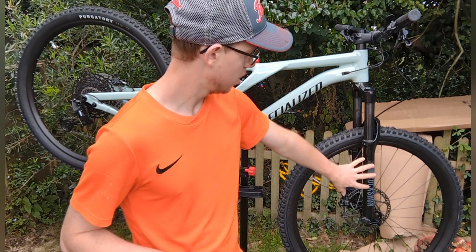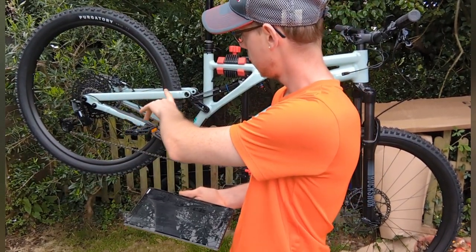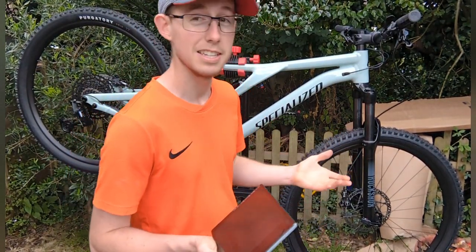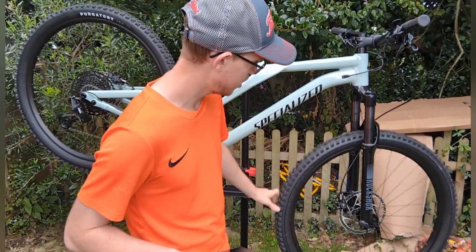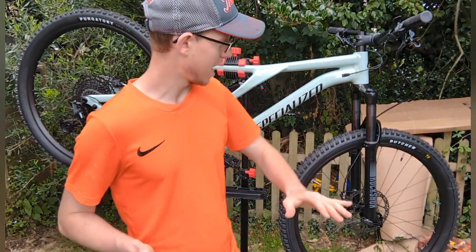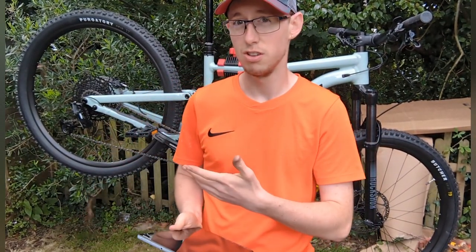Suspension is RockShox, and the through hub is RockShox as well. On the back it's also RockShox — the brand on that is called Specialized. The front tire is Butcher Grid T9, and on the back is Purgatory Grid T7. I'm not too sure why there are two different grades — I think it's because the front one needs more grip and the back one just needs traction.